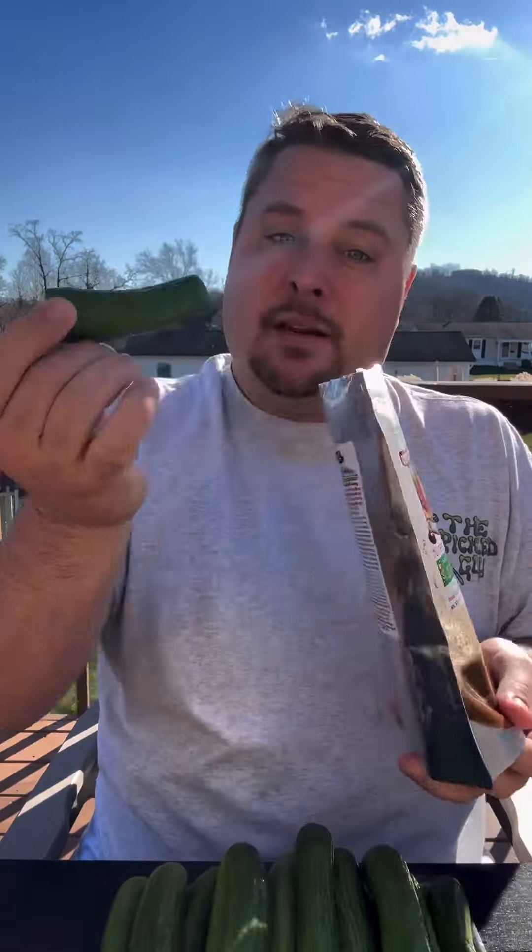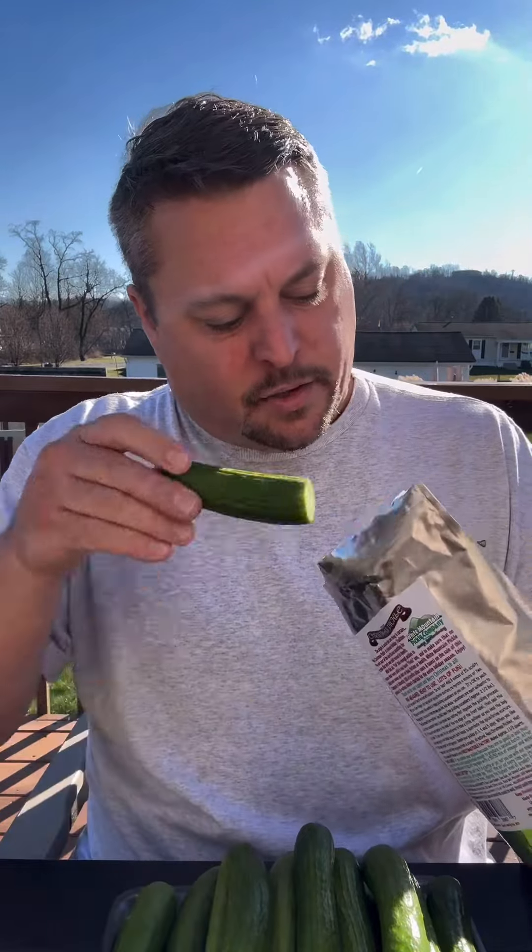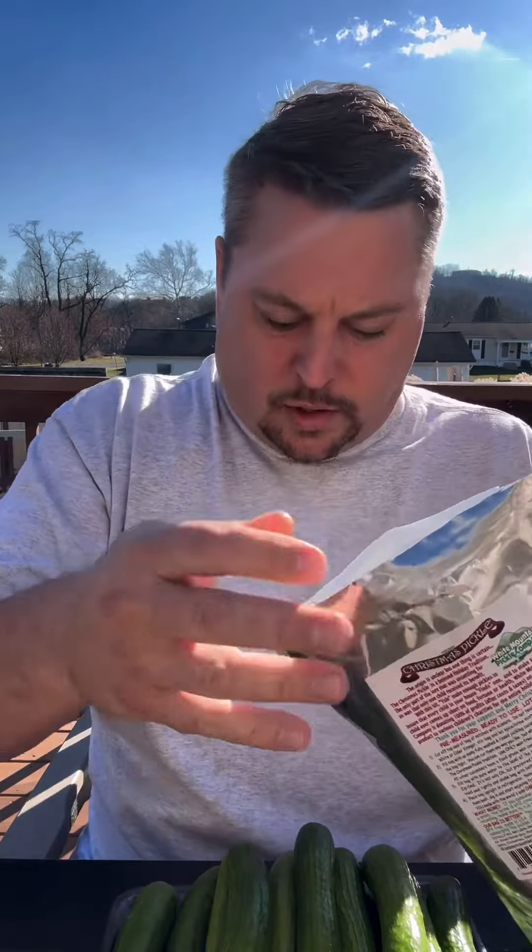Cucumbers are a little hard to find this time of year, so at the grocery store they have these little mini cukes. What I do, I'm going to do whole pickles and just cut the ends off. We're going to stuff as many as we can into this bag — it's a pretty big bag so it can hold quite a lot.